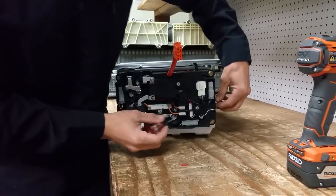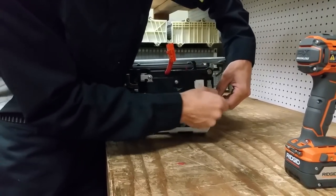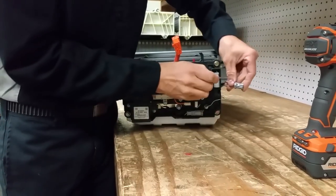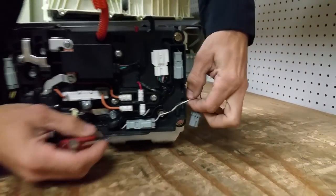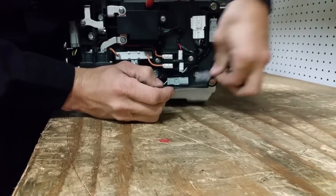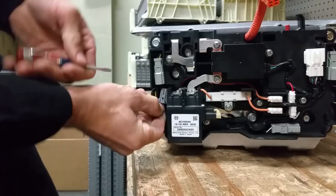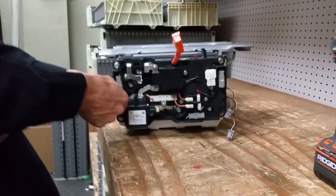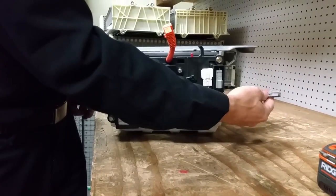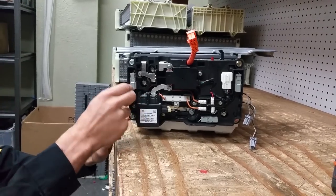And then we've got three temperature sensors — one, two, three. We're just going to unplug these guys. There's a little tab right here you push down on, and then you pull it right out. Push down right here, pull very lightly on the wires, and it comes out. Now a thing to remember when you're reinstalling this is that the yellow and the black wire is by itself on this side, and the white and black, and the white and gray over here — you can easily switch them up, so I'm just trying to make sure that doesn't happen.